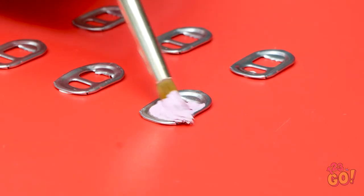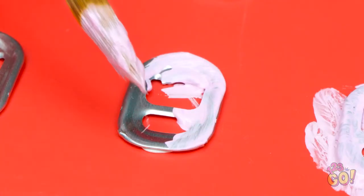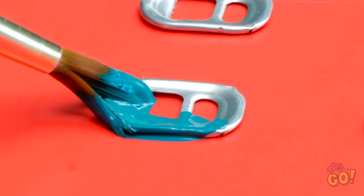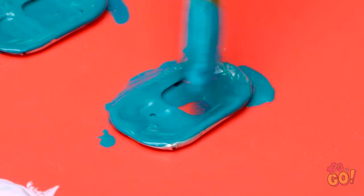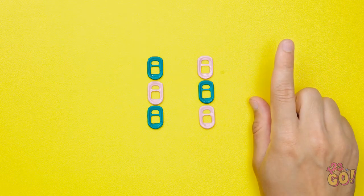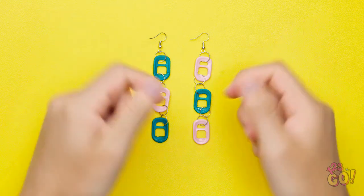Remove the pull tabs from soda cans. Paint three of the tabs pink — this might get a little messy. Paint the other tabs green and cover them completely with paint. Don't miss any spots, then let them dry. Flip them over and paint the other side. Line the tabs up and join them together using metal rings. Add some earring hooks and you have some unique jewelry!